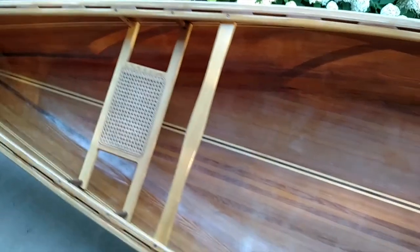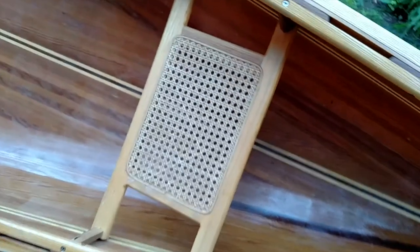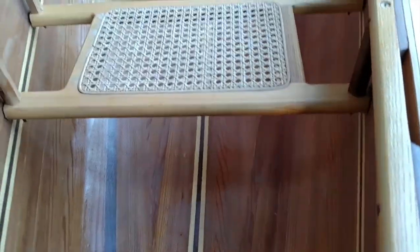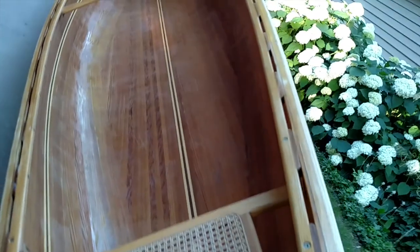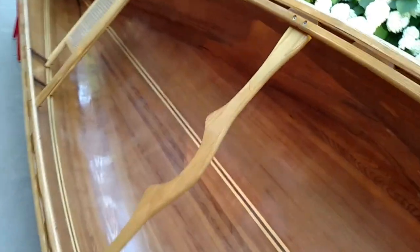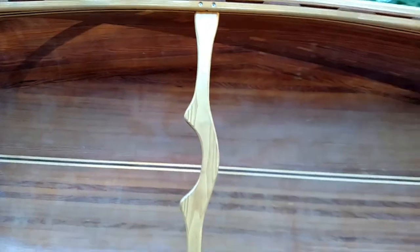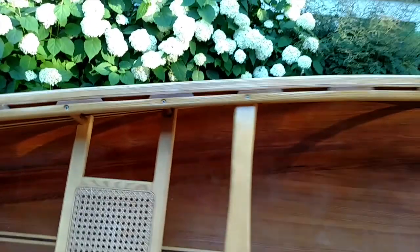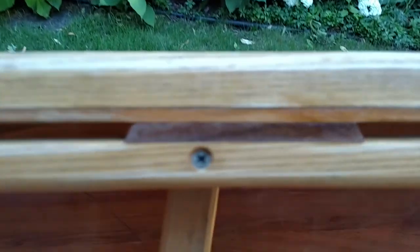This is a 17-foot cedar strip canoe. It's a layup designed for extended trips. It has enough initial stability that it would be great as an empty boat for fishing or putting around a lake, but it has excellent secondary stability with a minimal amount of tumble home and pretty much a flat rocker. It's got a moderately round bottom, which makes it a pretty fast paddler, either empty or full.